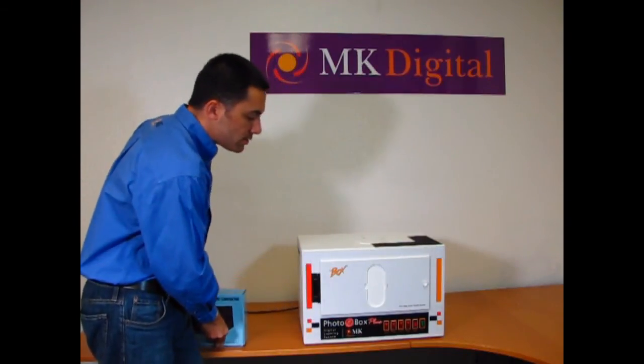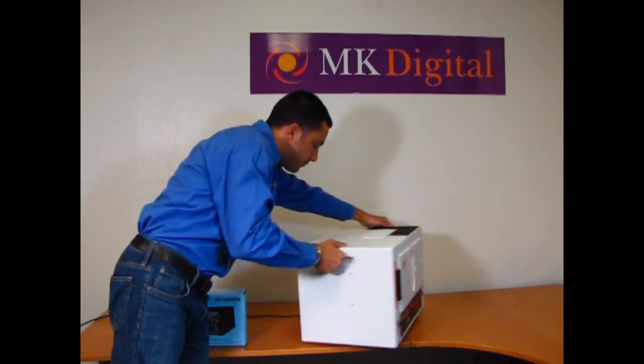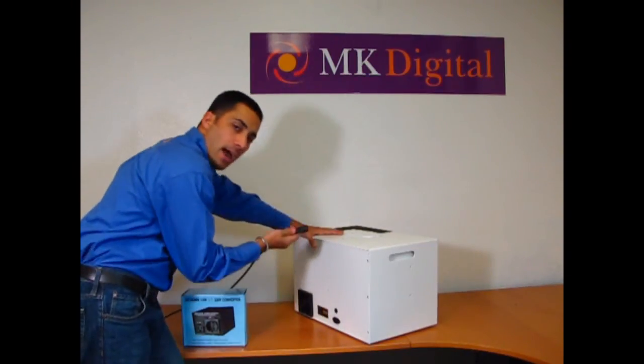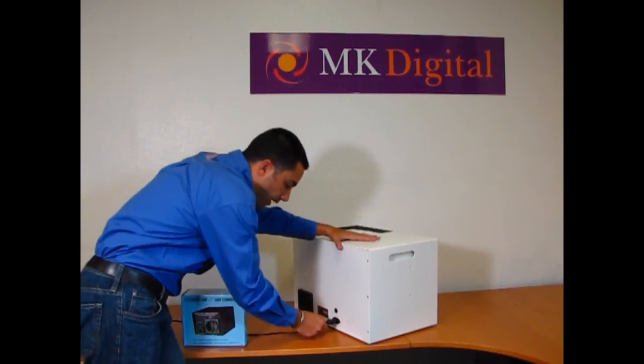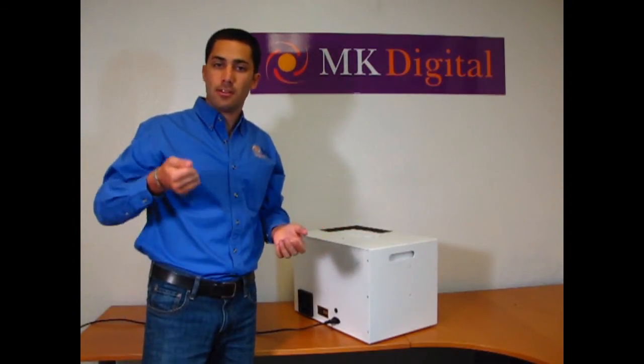Now let me show you how easy it is to simply connect the lightbox. Turn it around, get the power cable and connect the power cable into the back of the lightbox, and then connect the other side of the power cable into the wall.